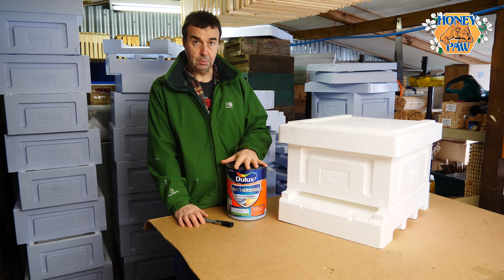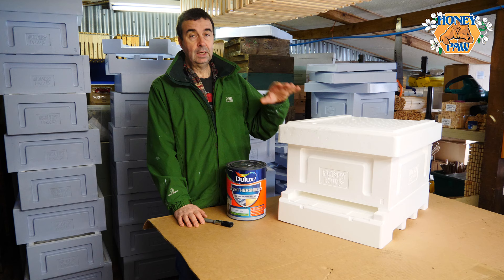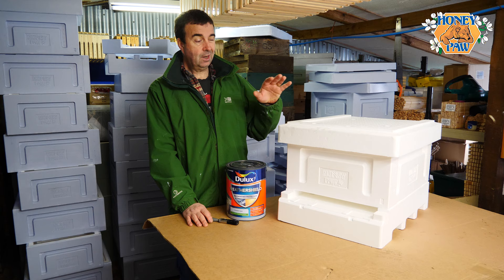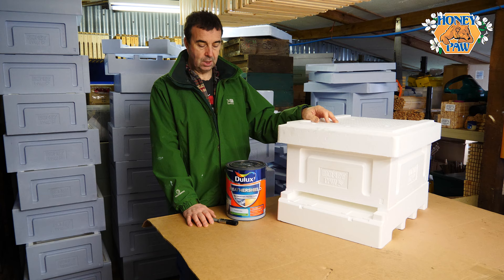You can apply it in a couple of ways. If you're lucky enough to have a spray painting system you could spray the boxes and everything that comes with it, but we unfortunately don't have that luxury, so we've been using small foam rollers and a paintbrush. Ideally two good coats is enough to protect the polystyrene adequately to then put it out into the apiary.